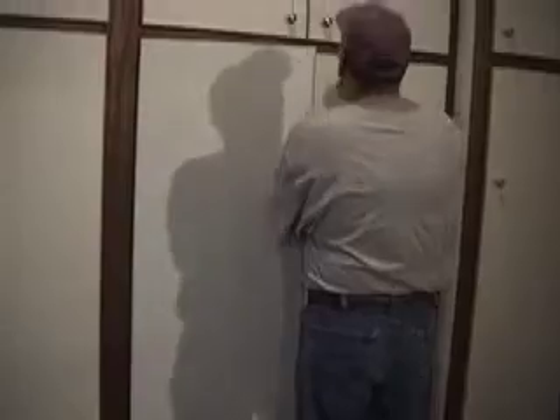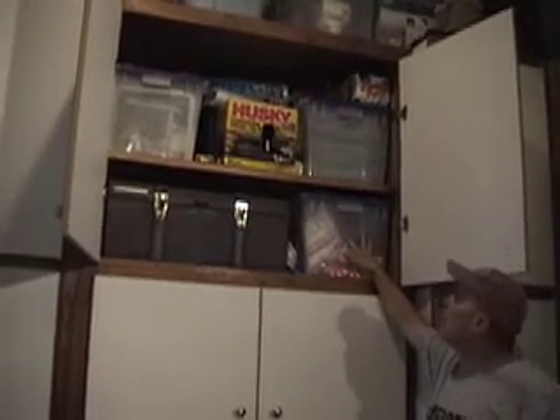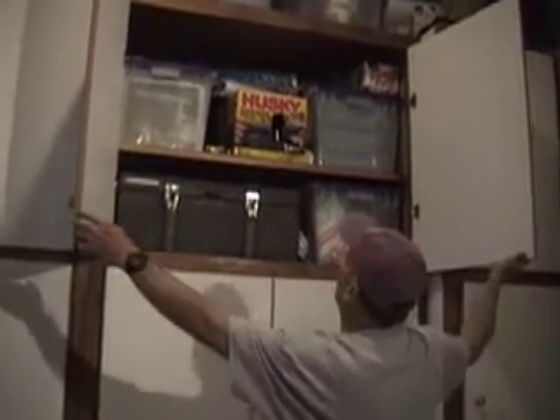Biscuit joiner, miscellaneous paint. Up here are my painting supplies. In this box I've got a Fuji HVLP sprayer. I've been doing HVLP spraying for a long time — probably about 20 years. It's an awesome way to spray.